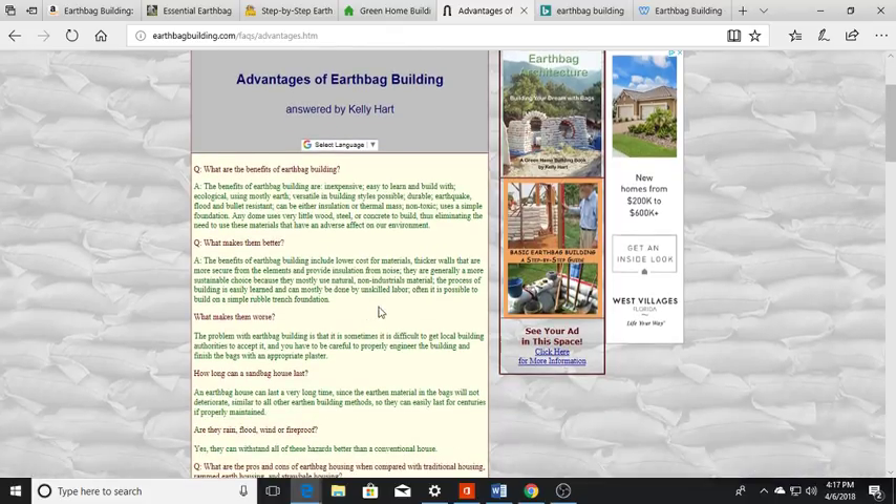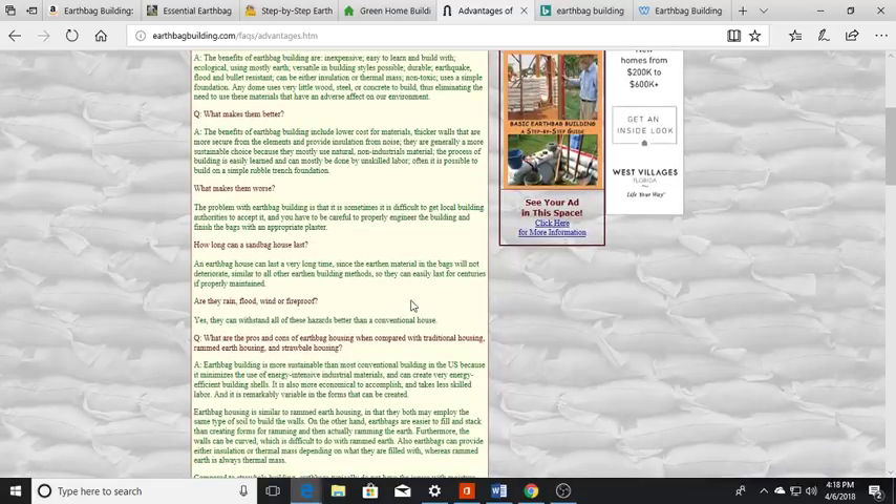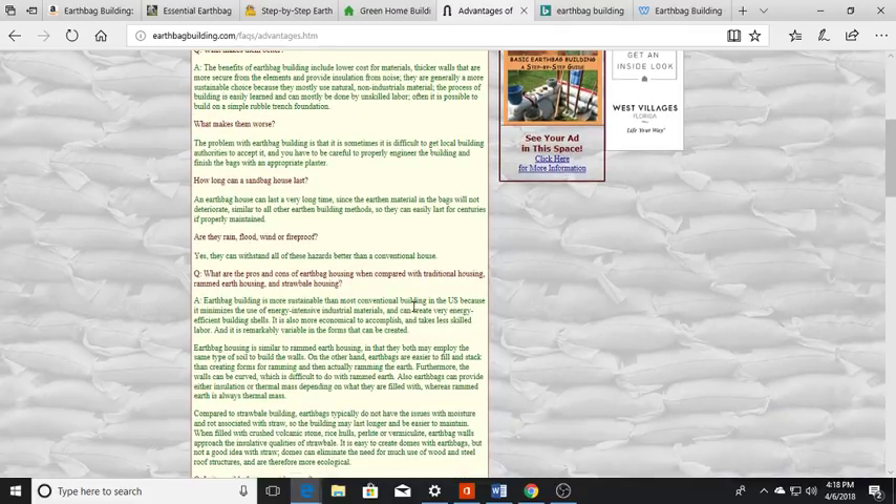What makes them worse? The number one thing is zoning, because a lot of locales will not allow it. Everything is about taxation, licensing, permits, and fees — all the municipalities want their share. But how long can these things last? They could way outlast a wood-frame building. They're naturally insect-proof — no worrying about termites — and again, rain, flood, wind, and fire resistant, much better than a conventional house.